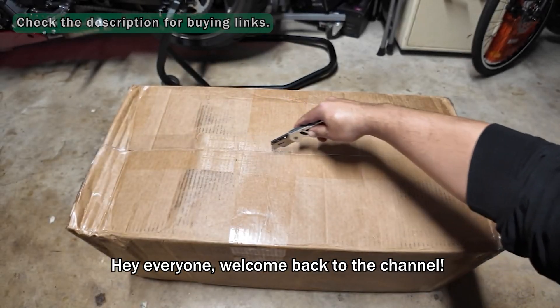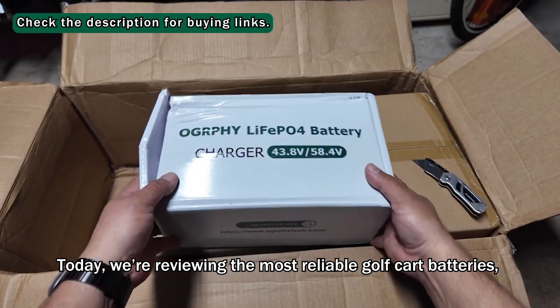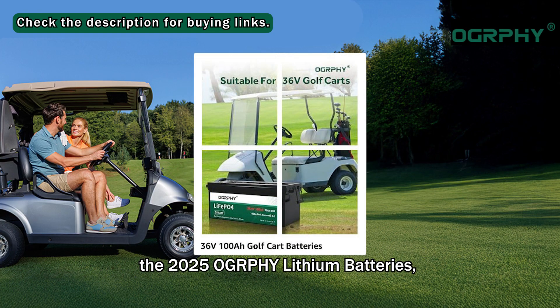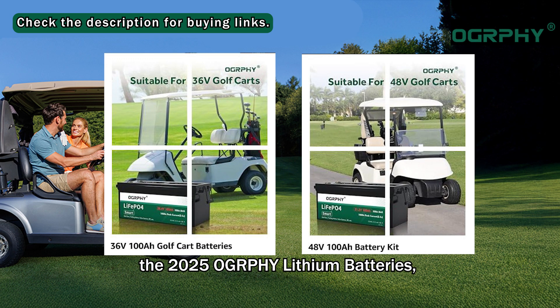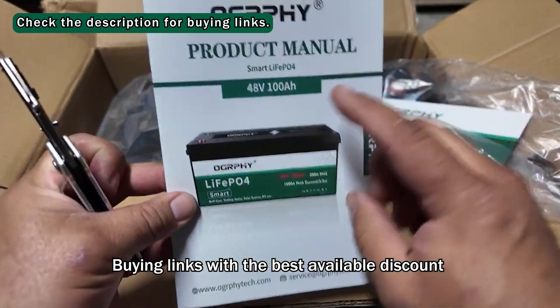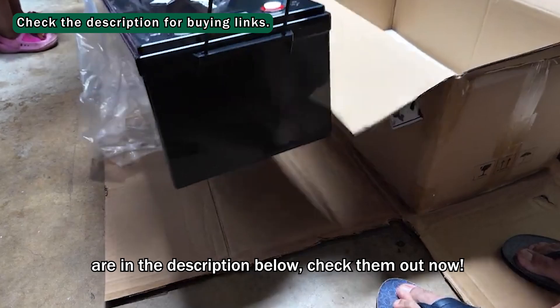Hey everyone, welcome back to the channel. Today we're reviewing the most reliable golf cart batteries, the 2025 Ography lithium batteries, both the 36V and 48V models. Buying links with the best available discount are in the description below. Check them out now.